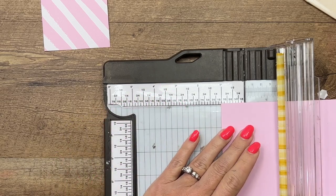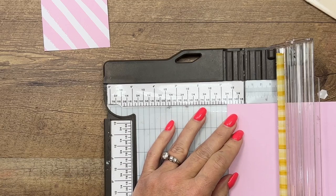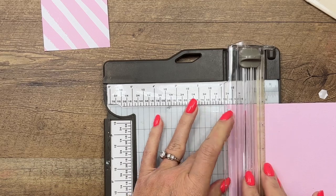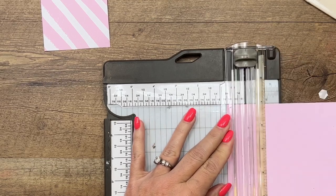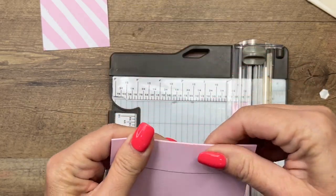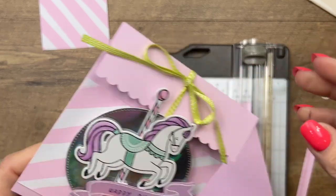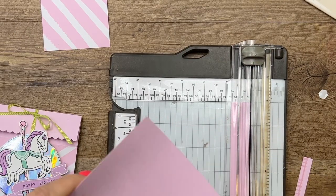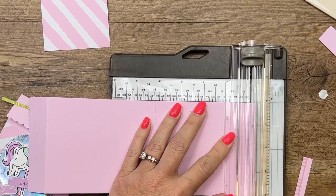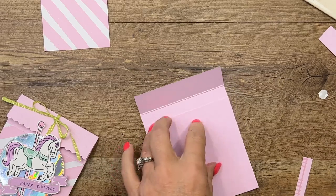I have a free PDF for you over on my blog so make sure you go check it out — it will have the correct measurements on it for you. Let's try cutting off three-fourths of an inch... yep, that's much better. Actually, let's cut off just a little bit more — it looks like we need to cut off a full inch. So the cardstock needs to be four by ten, and your score lines are still going to be the same: one inch and five and three-fourths.